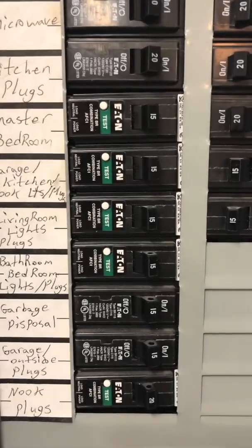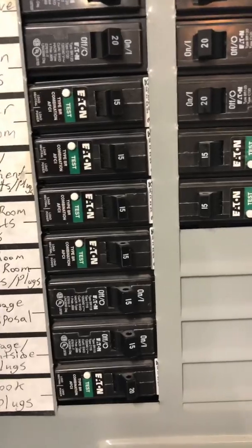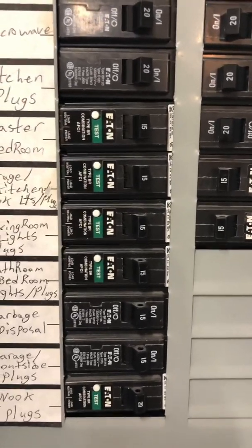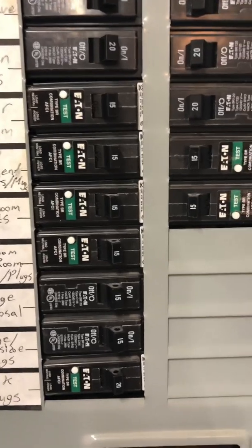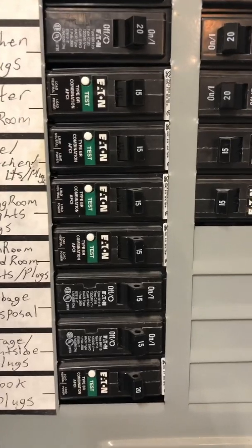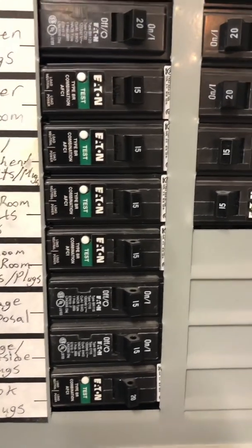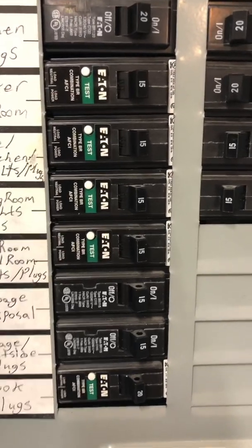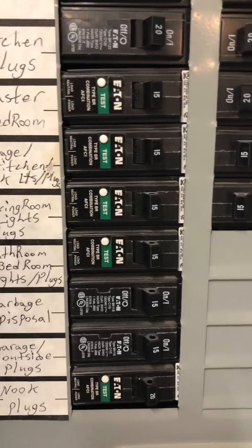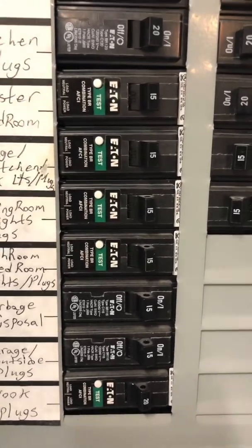The breaker here with the green test button is called an arc fault breaker. The major difference between an arc fault and a GFCI — like you have in your bathroom and kitchen — is that the GFCI's function is to protect people from deadly effects of electrical shock that could occur if parts of an appliance become energized due to a ground fault, for example dropping a hair dryer in water or knocking something electrical into water. It will immediately pop the breaker.